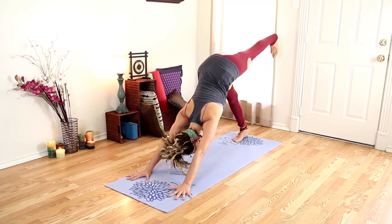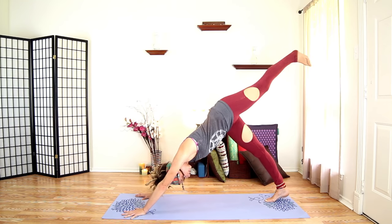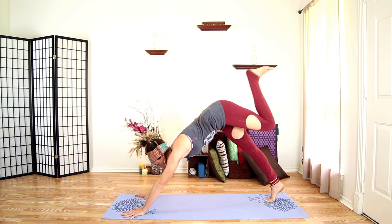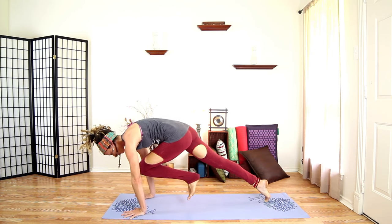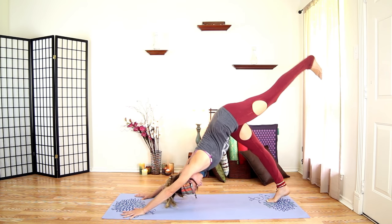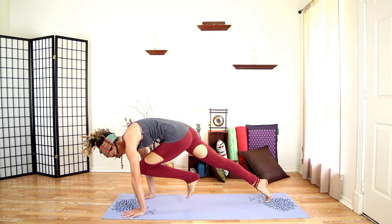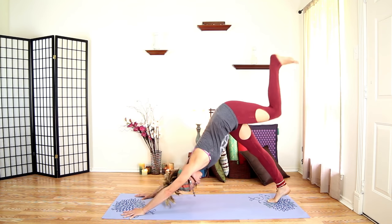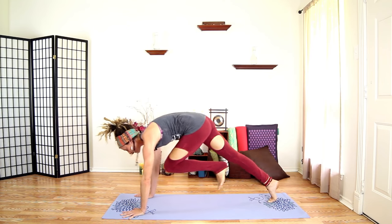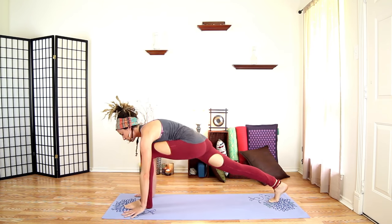Left leg up — hips are square, not open, sacrum is flat. Bring your knee to your chest, inhale, exhale knee to chest, activate your core, inhale, knee to chest, plant your foot.